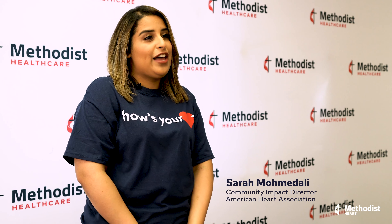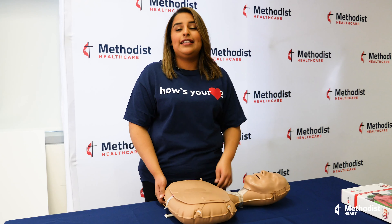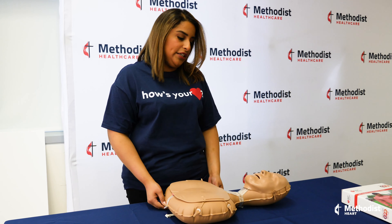Hi, I'm Sarah with the American Heart Association and I'm here to teach you the simple steps of how to do hands-only CPR. It's an easy two-step method. The first thing you want to do is make sure that the person is not responding and has in fact gone into cardiac arrest.